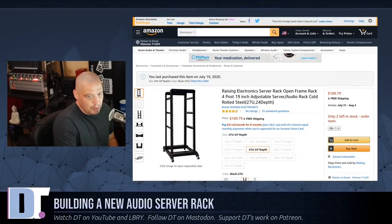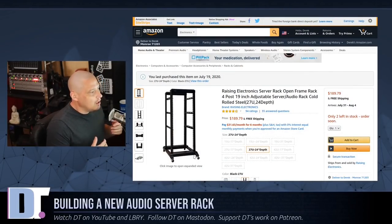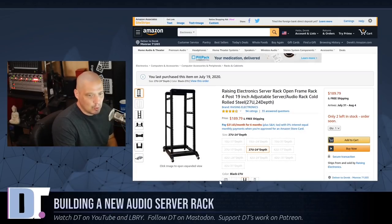So the other day I bought a 27U rack — a rack on wheels too. I wanted it to be mobile, so I really wanted a rolling rack. A 27U rack is of course more than twice as high as the rack I currently have. It's about five feet tall, which seems like more than enough space. I can't imagine I will ever buy enough audio equipment to fill up a five foot high rack.